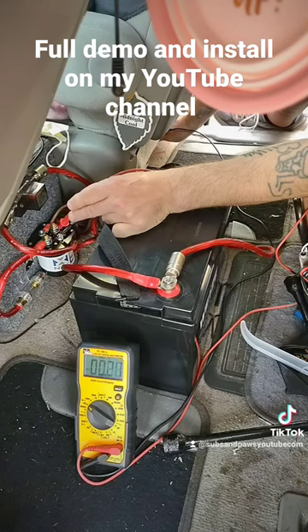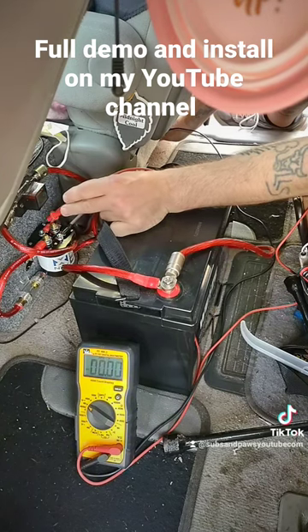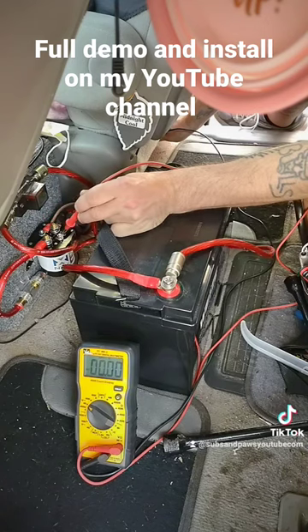This is the front battery and this is the battery I'm leaning on right now. This wire right here is your remote wire and this is your ground wire.